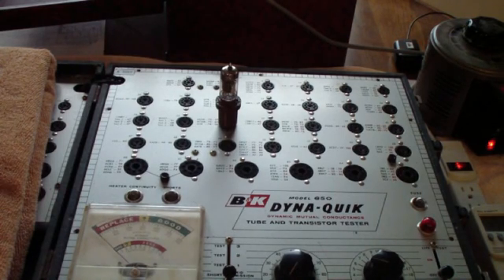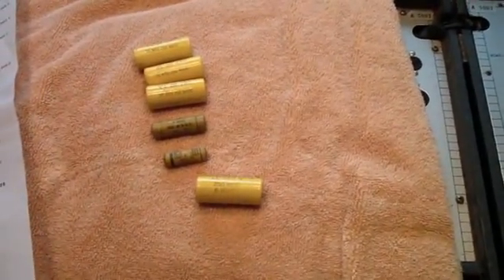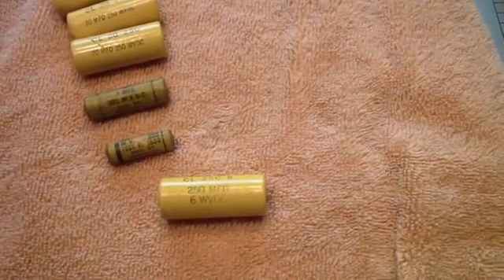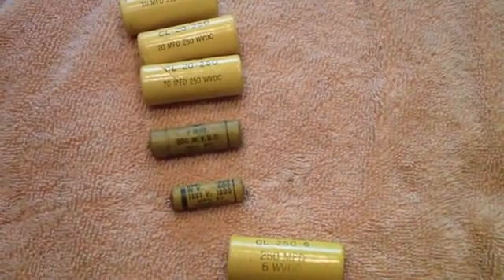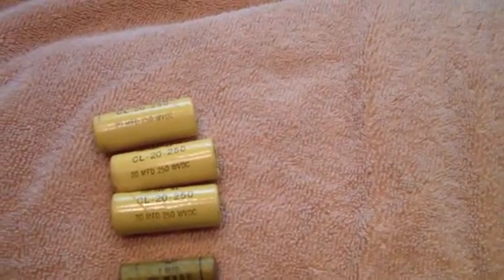So now that completes the recapping on this Dynaquik. I'm going to pause here because I have an order in for some 4-pin tube bases, as I'm going to replace the 83 tube in this tester with the solid-state equivalent. Before I go on to the replacement of the 83, I thought I'd show you what I wound up replacing. This is the 250-microfarad capacitor that goes across the meter, and those are two paper capacitors that I replaced — the one at the bottom is one that's not shown on the schematic. Then I replaced three of the 250-volt electrolytics.